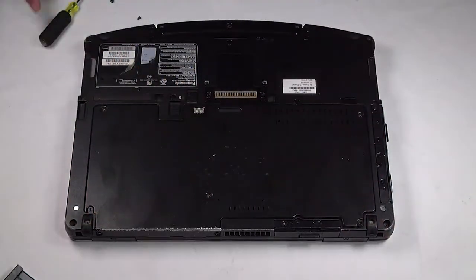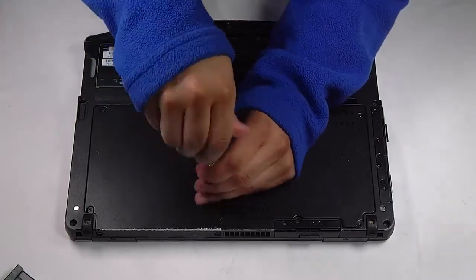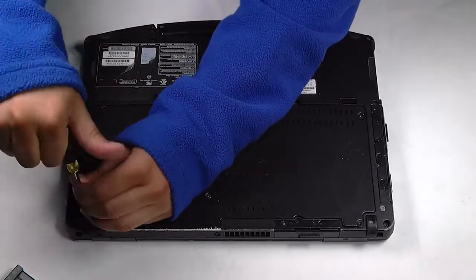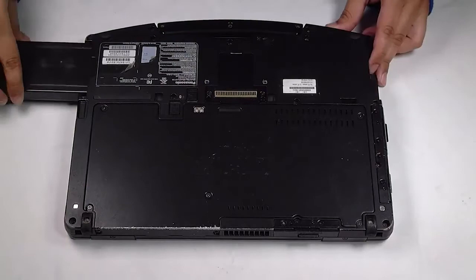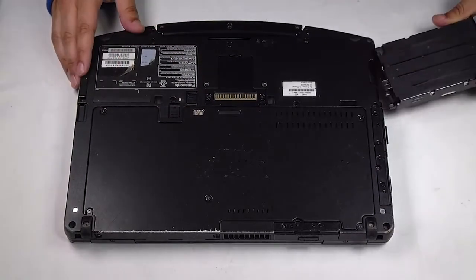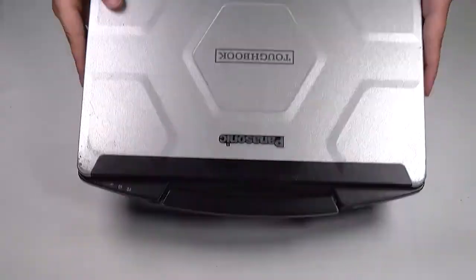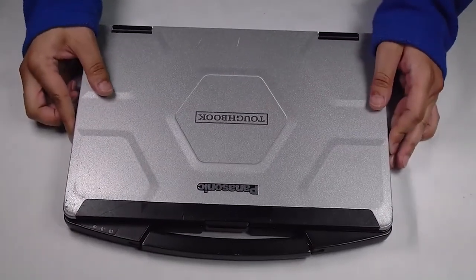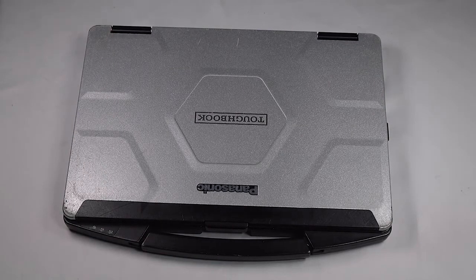And that's it. You can put the bottom plate back on, re-insert your battery and hard drive, and you're all done.